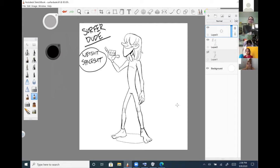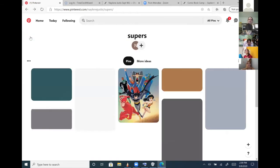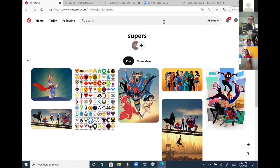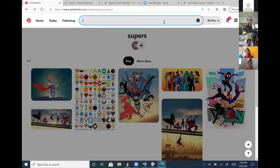Costume design is the same as everything else — it comes back to what the character is all about. This guy is about surfing combined with space, so I'm going to try to come up with something that combines those two things. I've got a Pinterest board here for superheroes, since the final week of comic book camp is going to be superhero-themed. But I'm going to look up some stuff for surfer dude right now.